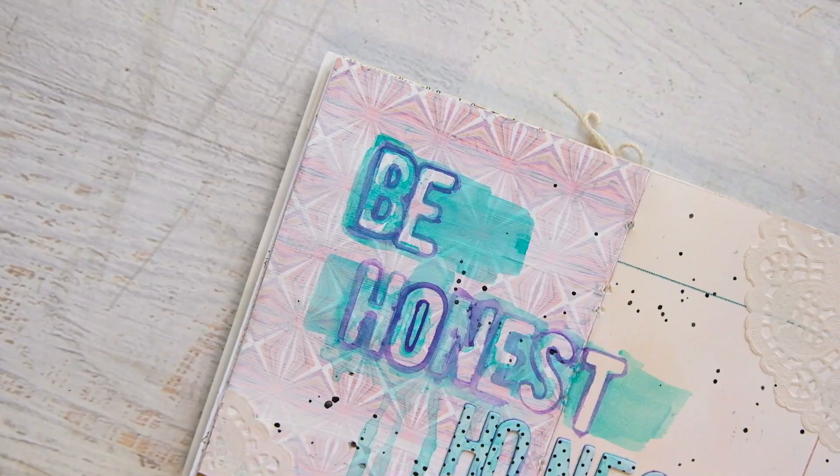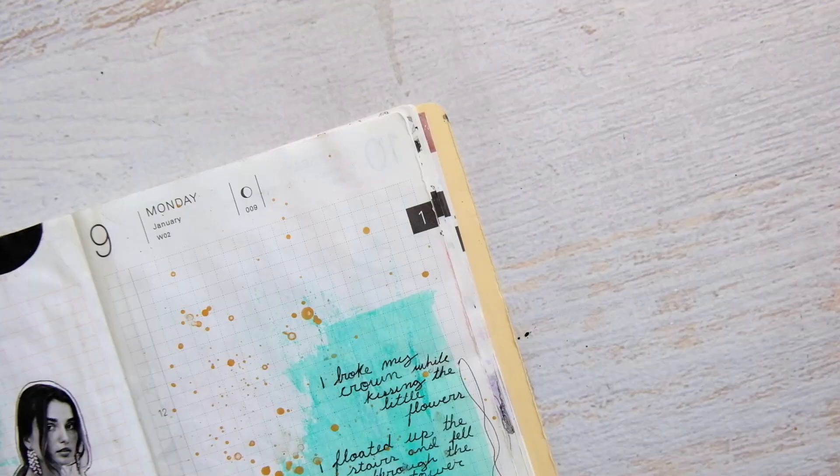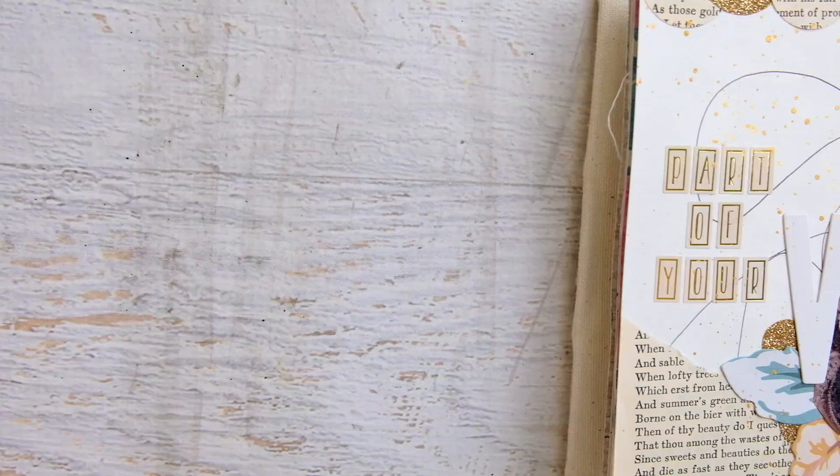An art journal is kind of like a sketchbook, but the entire thing is a finished work of art. Art journaling is expressive — it is a place to let out all of your emotions and thoughts onto the page, whether literally or abstractly. You can paint, sketch, draw, or create collages. An art journal is a place for your art.